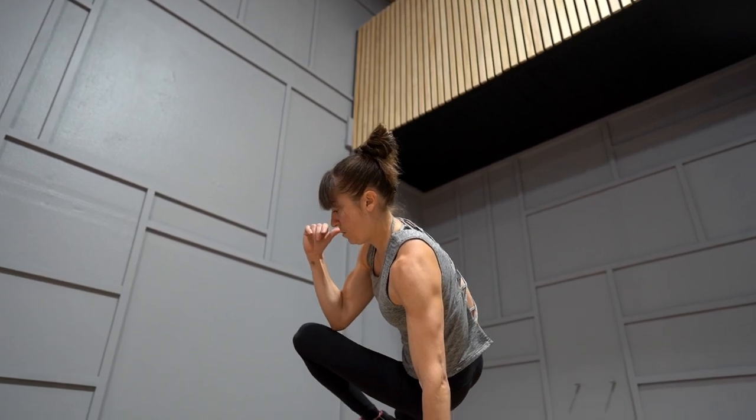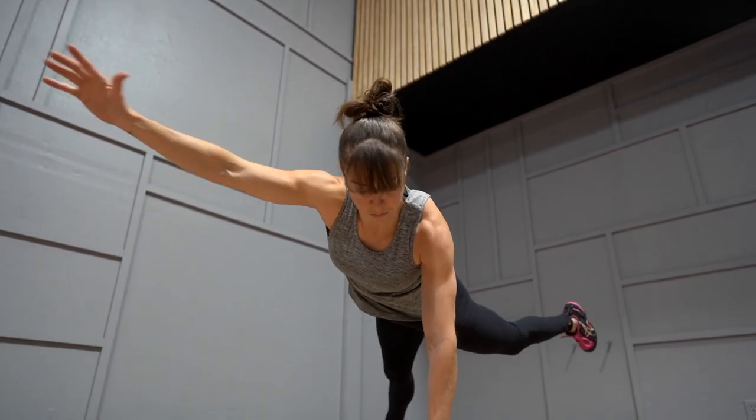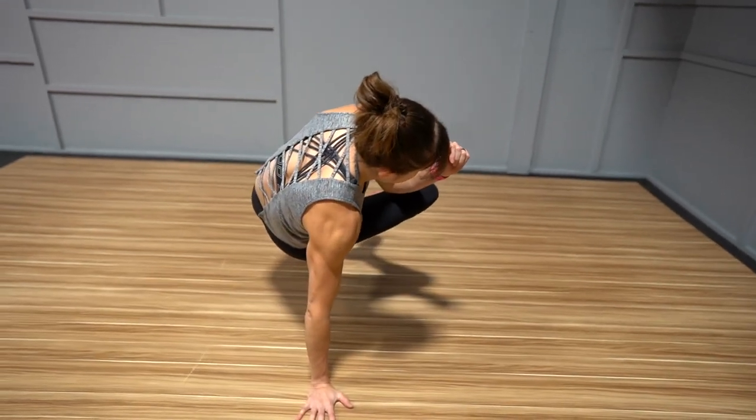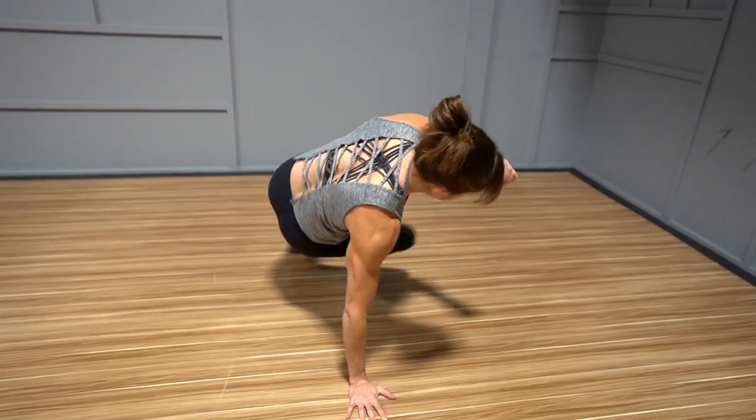The best results happen when we're intentional with our exercises, so we can get more out of every movement. You want to make sure you get all the benefits you can from this move — so what are the benefits of this amazing exercise?